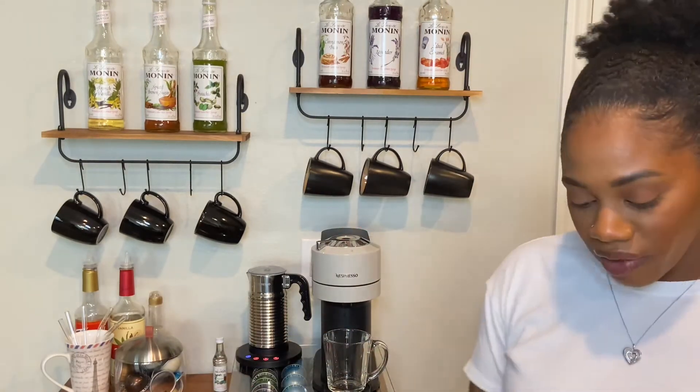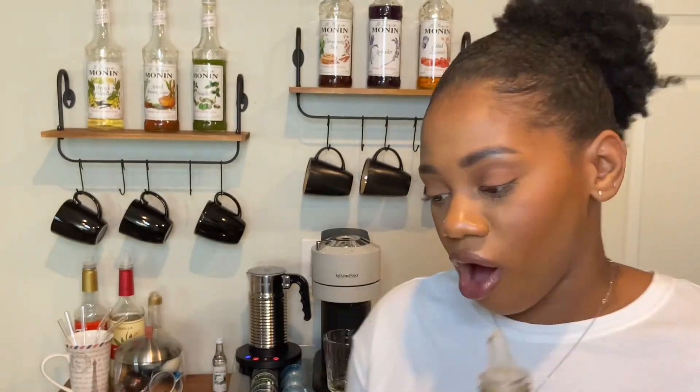While that's brewing, I'm going to add two tablespoons of the dark chocolate syrup. One tablespoon is equal to half an ounce, so I'm adding one ounce of the syrup to the coffee.